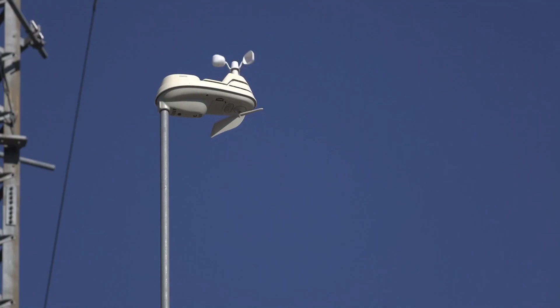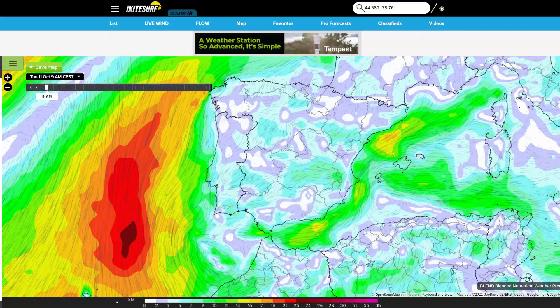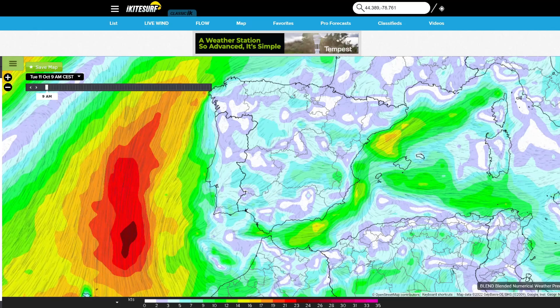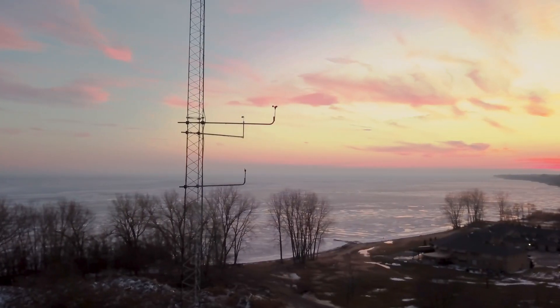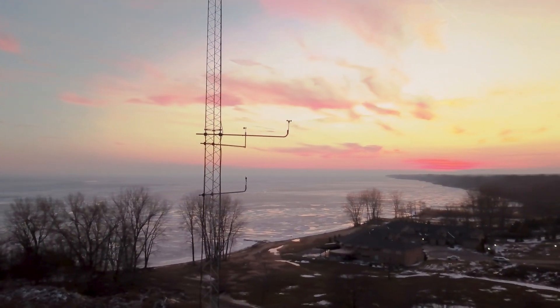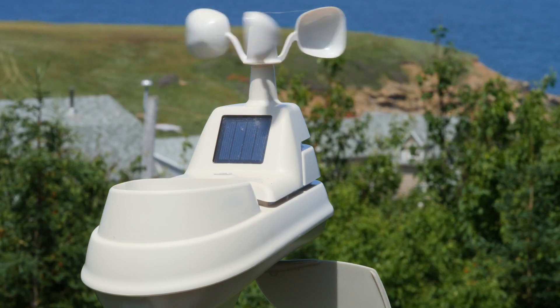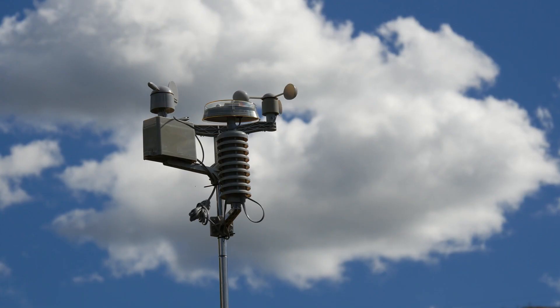Now on to forecast versus reality. A quick warning: you should never compare weather forecasts to a single weather station, as that's not what a forecast is. Long story short, the forecast is an area average, so a proper apples-to-apples comparison would be comparing the average from multiple weather stations across a given area to that area's forecast. Since there aren't enough weather stations around, especially in rural areas, it leads to inaccurate forecasts.